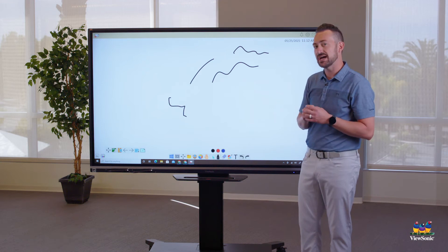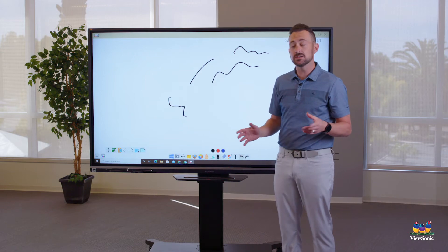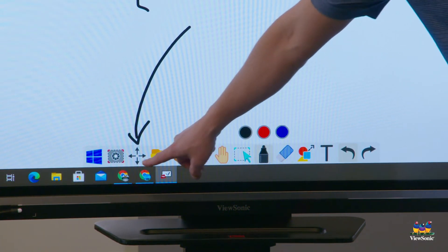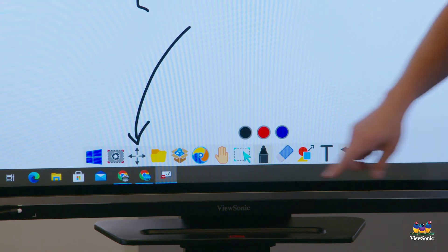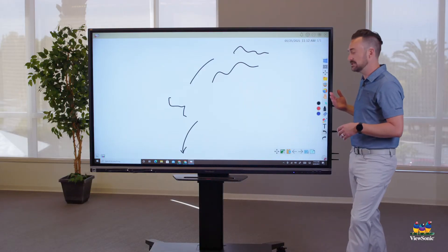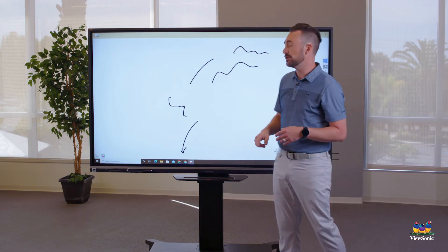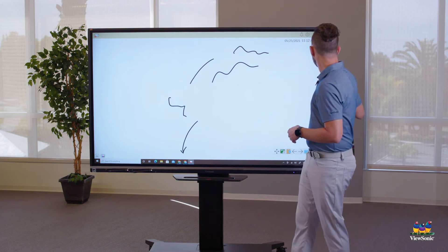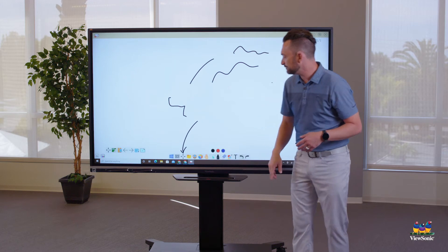The pen tool is located in the main toolbar — the big toolbar at the bottom. You'll see a small directional arrow in the bottom left corner that looks like arrows going away from each other — this is the move button. Touch it and drag to move the toolbar to the right, the middle, or the left.